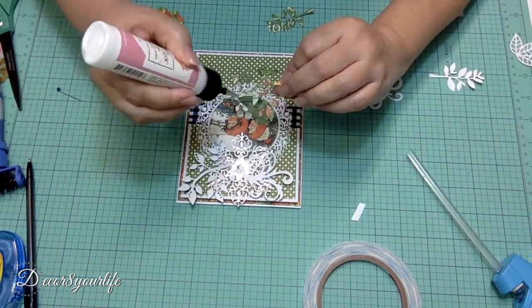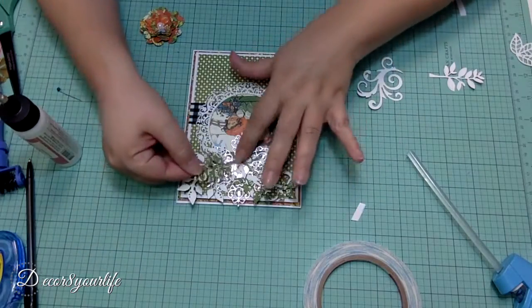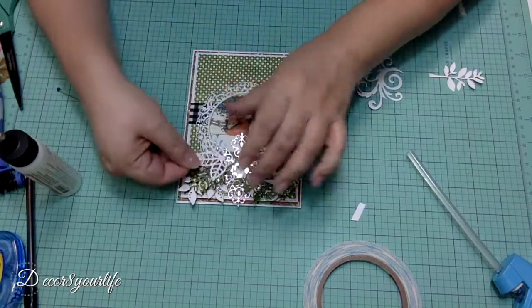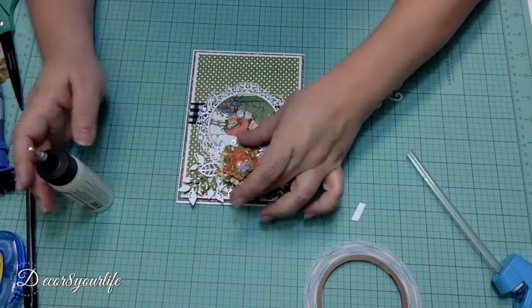And that's pretty much it, friends. I hope you've enjoyed this quick and easy Graphic 45 Christmas card tutorial. Please visit me and my blog for a full detailed supply list. You'll find a link to my blog in the description area below.